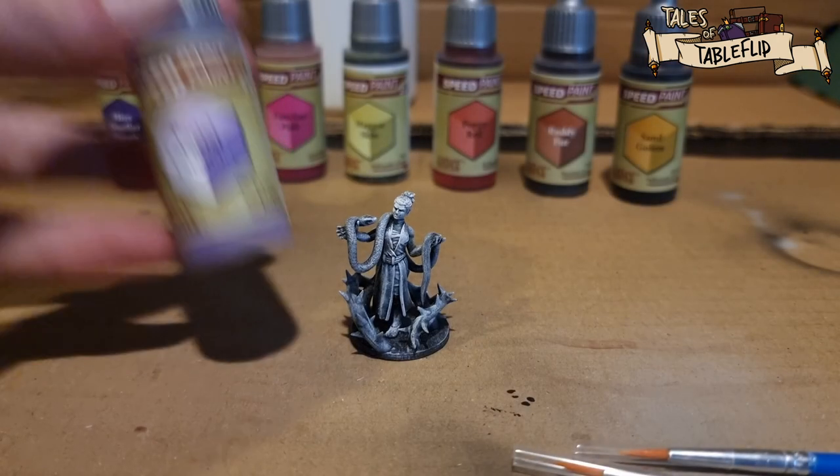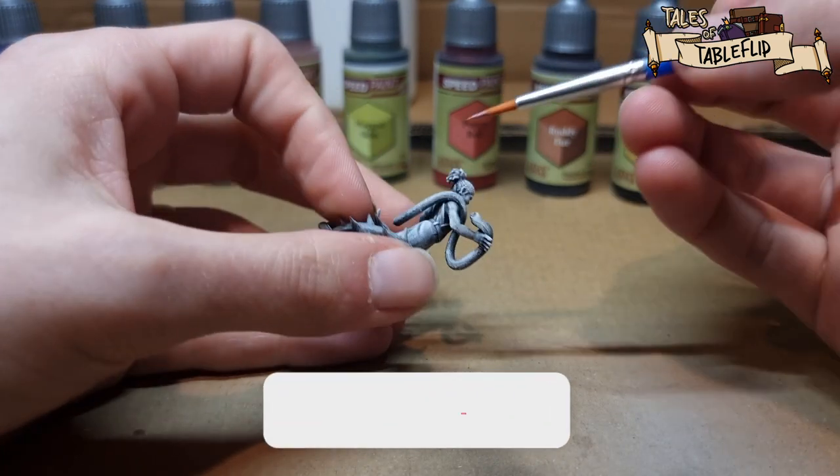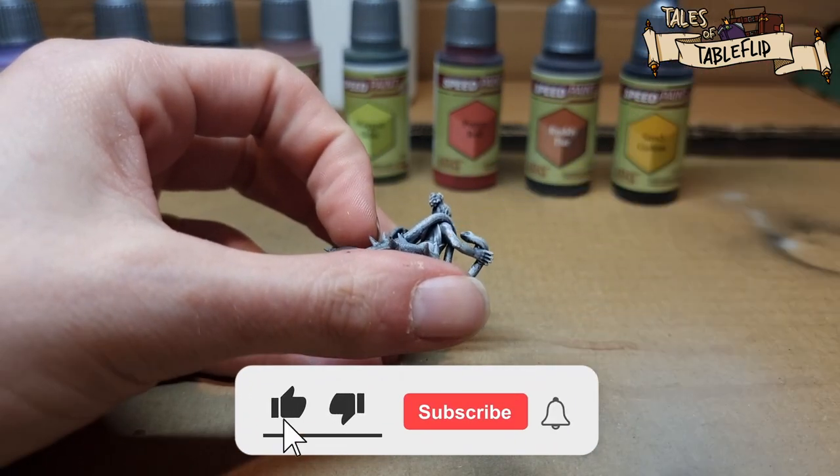We're going to start with pastel lavender — we're going to use that on her skin: her arms, her face, her legs, all that sort of thing.